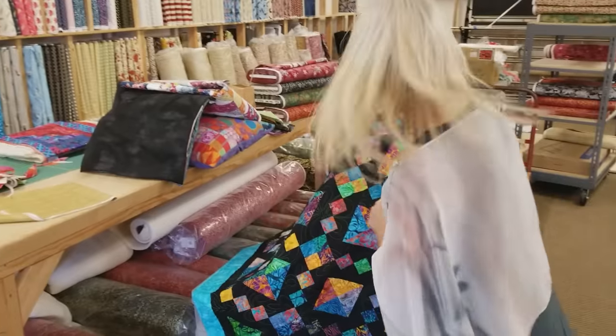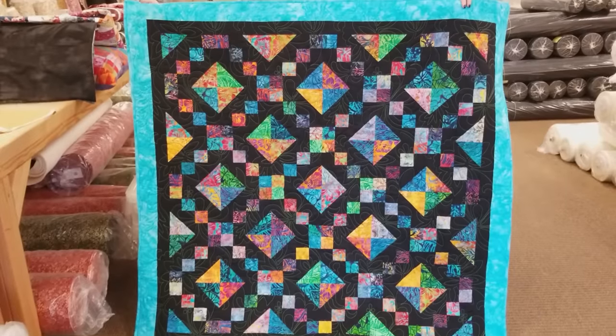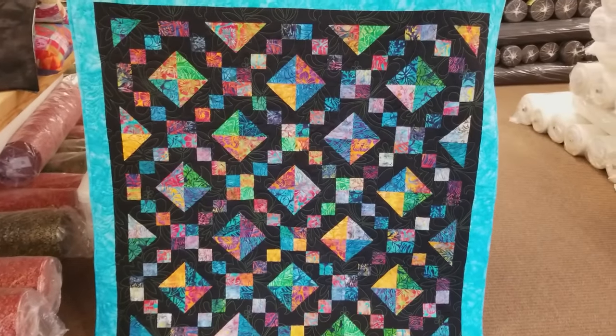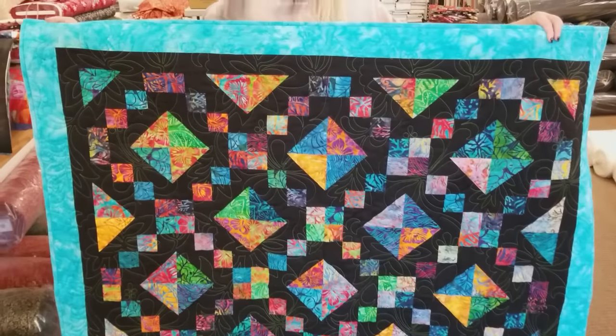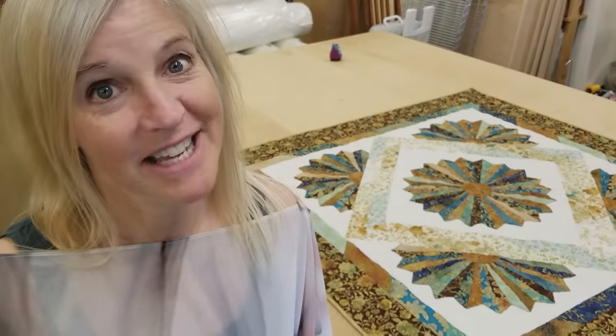Thanks for watching our tutorial today on the Dresden Bloom. We hope you enjoyed it. If you have any questions on how to make the quilt, leave it in the comment below and I'll be sure to get back to you. One more thing — we're doing a giveaway! We are going to give away the Jewel Box Quilt. This has been one of our most popular patterns — it's made with charm squares, and we have a video to show you how to make it. It's all done in bright fabrics from Robert Kaufman called Totally Tropical. To enter the giveaway, just click the link right below the video that says giveaway, and then put in your name and your email address. If you win, we can send this anywhere in the world. Now if you like our videos and you want to support us, the best thing you can do is subscribe to our YouTube channel. Happy quilting!